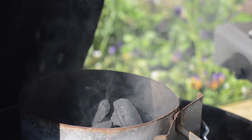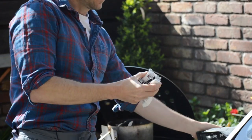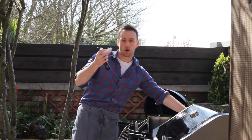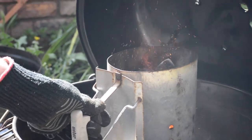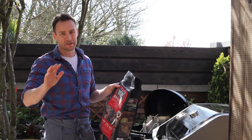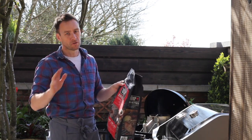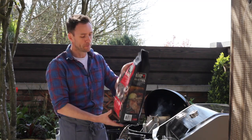We've got some Weber lighter cubes. These are petroleum-free. Instead of using fire lighters in newspapers, these get the coals lighting perfectly and evenly, really, really fast. We've got two types of coals that we use — briquettes and lumpwood. I can't emphasize this enough: if you have a Weber barbecue, just use Weber coals. They don't work the same to give you the proper cooking temperature.